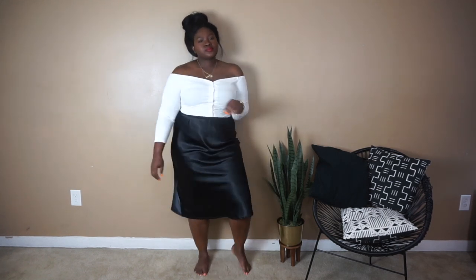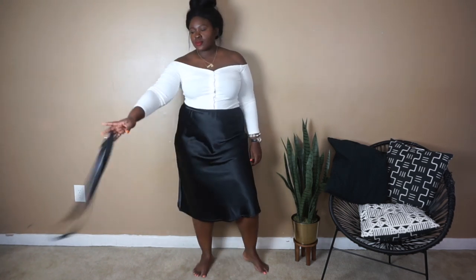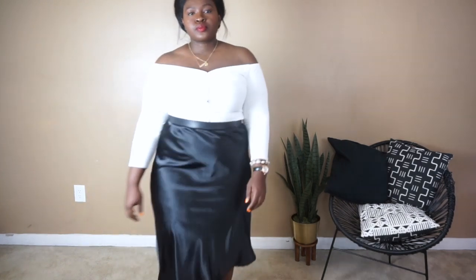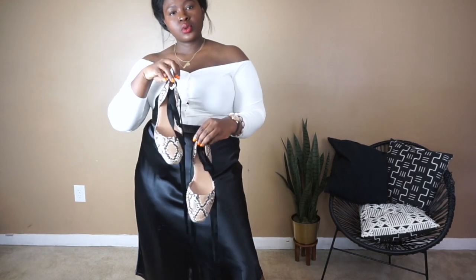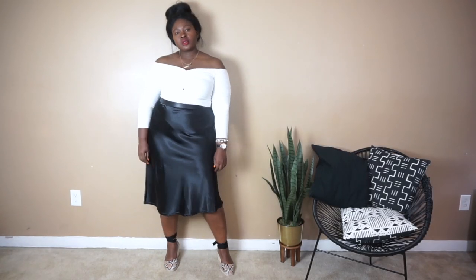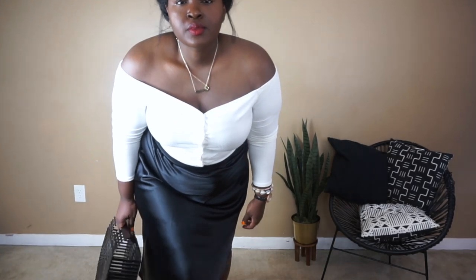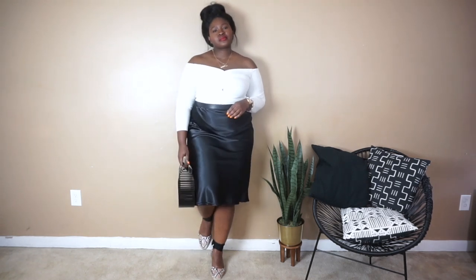This is my date night look. I just love a little shoulder action — there's something very sexy and flirty about it. To cinch in my waist I added a belt to give the look some structure. Because it's date night I went for a flirty shoe — these espadrille snakeskin shoes are not only flirty but also very comfortable. I recommend a shoe like this for date night. The look came together beautifully with my bamboo clutch, and I stacked two necklaces to accessorize. That is the complete look — would you wear this on date night? Let me know in the comments below!